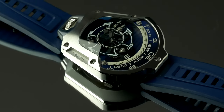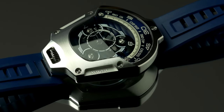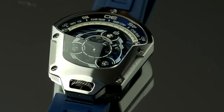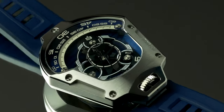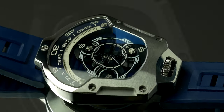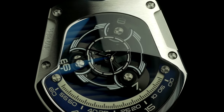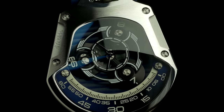The case finish is amazing — a step up from their usual offerings, with a combination of polished and brushed surfaces, many bevels, and both rounded and flat surfaces. It is a festival of shapes, and I like how they use the same style of screws for everything, from the case and case back to the dial and even the Wandering Hour complication. It shows attention to detail.